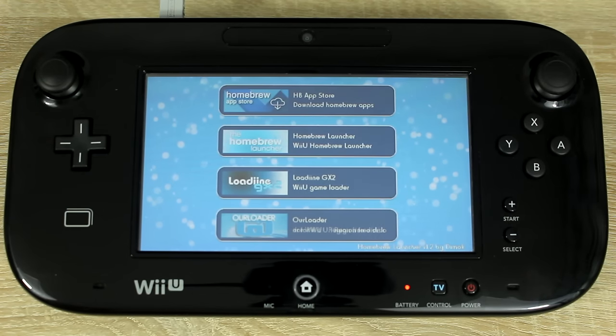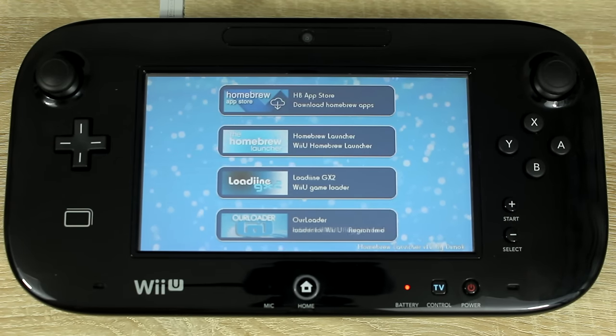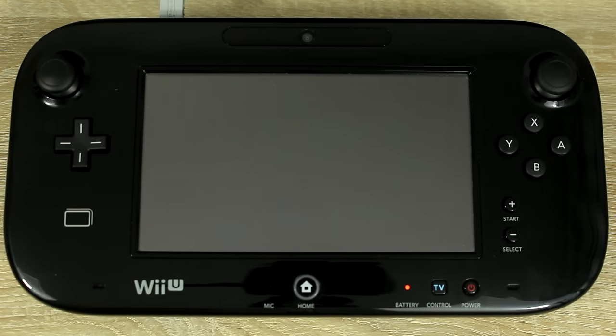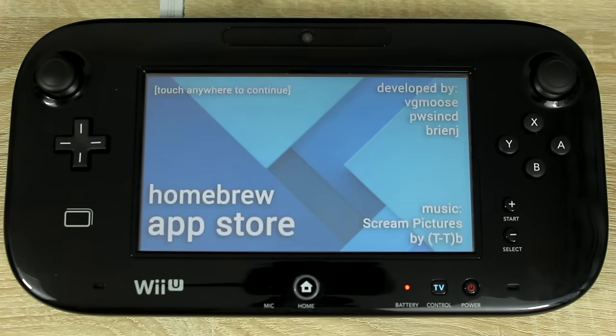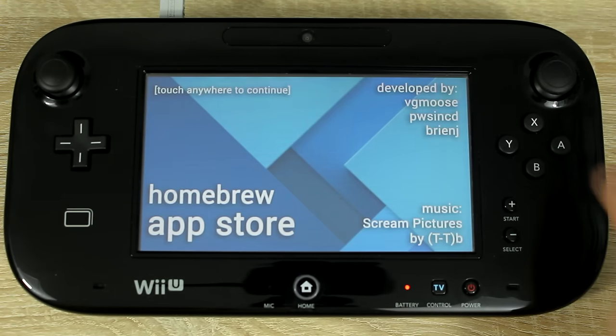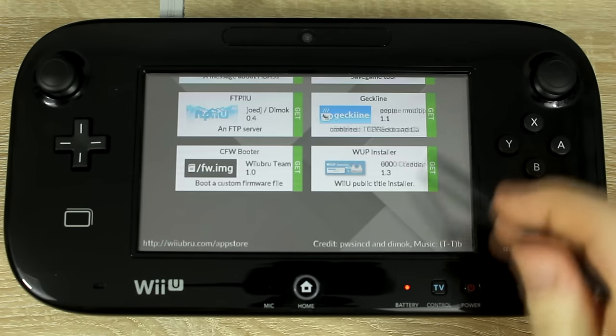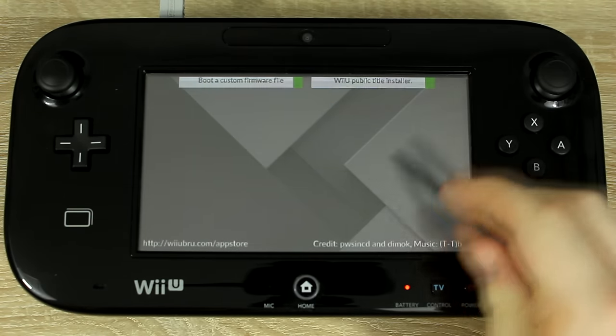And that's it — you've now homebrewed your Wii U. To download apps for the Homebrew launcher, tap on the Homebrew App Store icon, then tap on the load button. If you see an app you like, just tap on it then install it. It should appear in the Homebrew launcher after you press the home button.